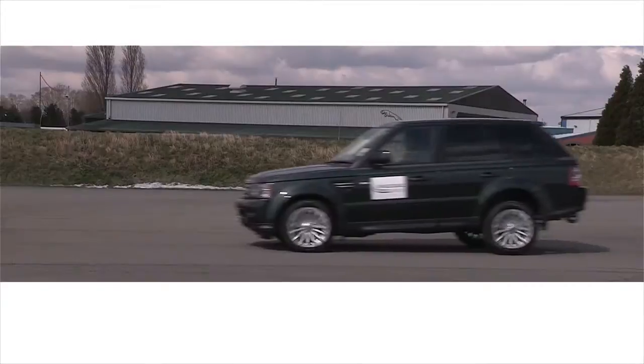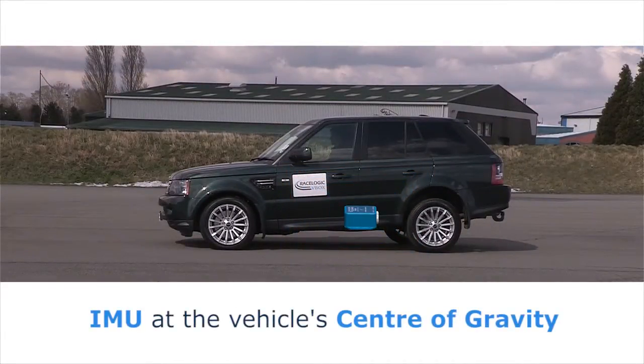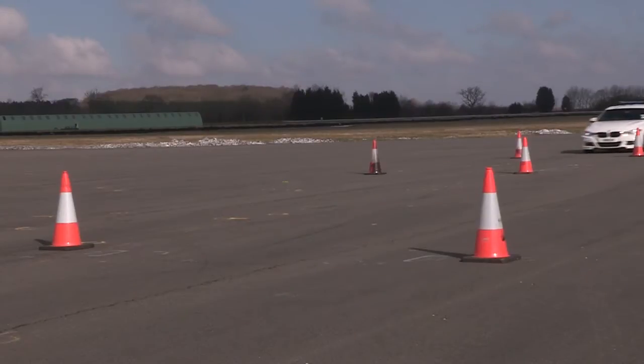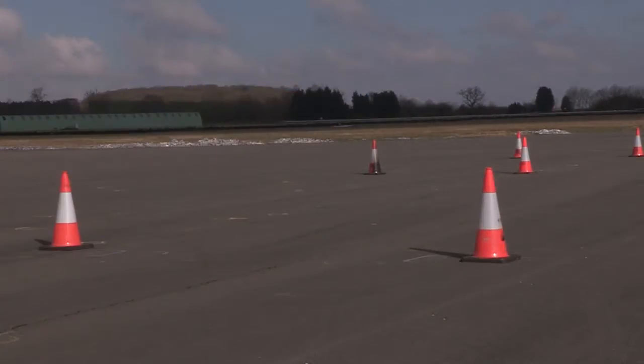The IMU integration translates measurements to the vehicle's centre of gravity, compensating for the overshoot effect from the roof-mounted GPS antenna during dynamic manoeuvres. By measuring body attitude angles, it enables you to perform accurate dynamic tests like lane change manoeuvres.